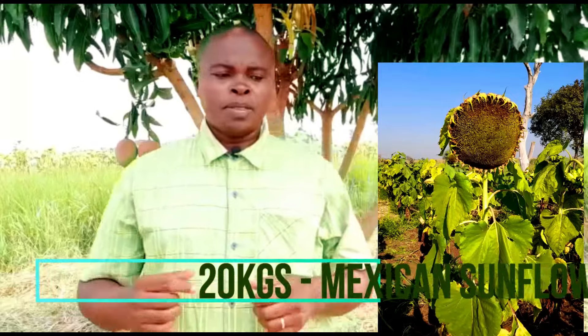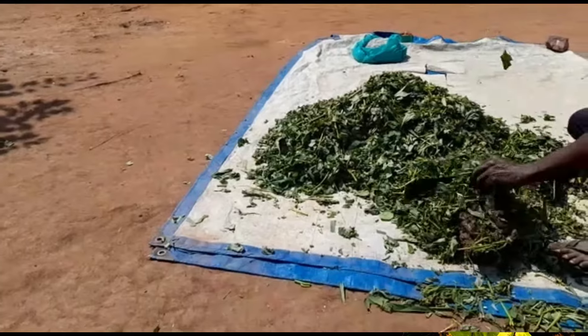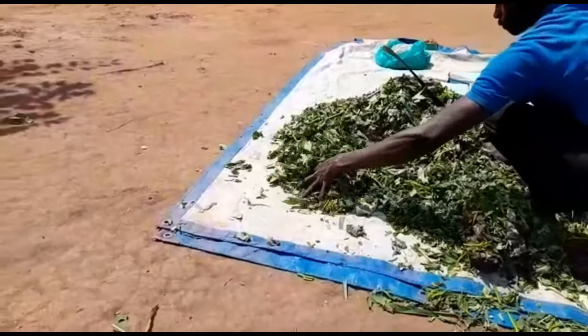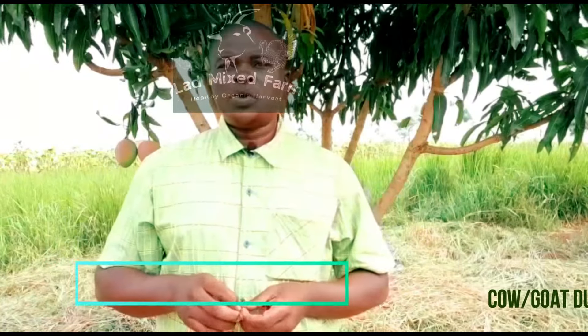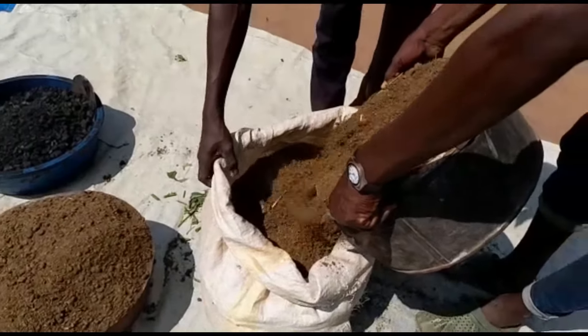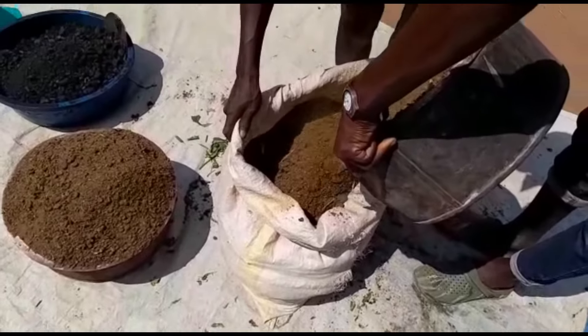Next you are going to get tithonia, sometimes referred to as Mexican sunflower. Take young or good leaves of tithonia — 20 kilograms — chop them and put them in the sack. Then next, cow dung, preferably fresh. Remember we shall be giving it ample time to mature. So once we get 20 kilograms, we shall also add this into the bio tea bag.